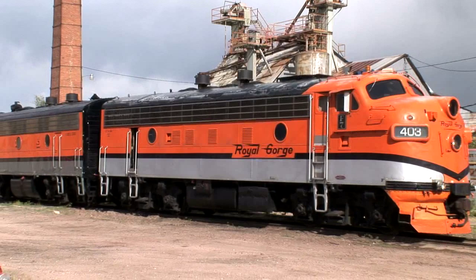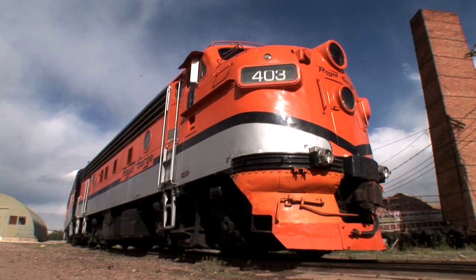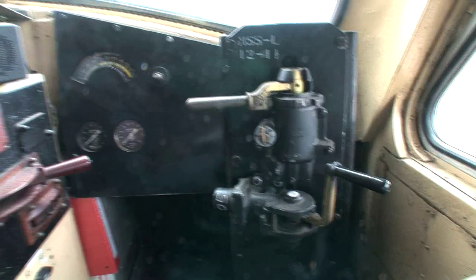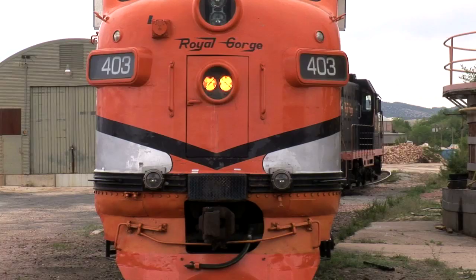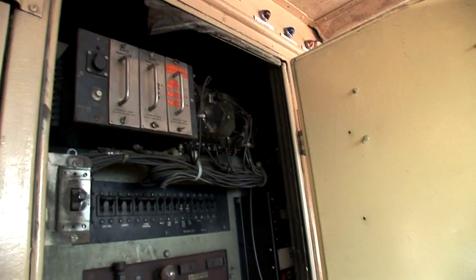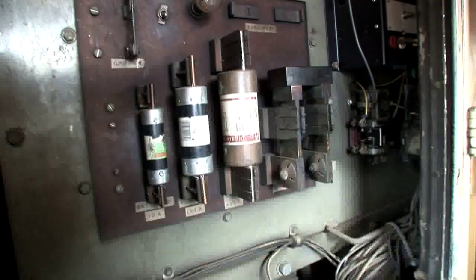We're on a F7A that was built in 1949. This locomotive runs on 600 volts DC, up to 2000 amps output. The engine is rated at 1500 horsepower. This is the control stand up here. You've got your amp gauge, air gauges for the brakes, your brake handle and brake levers, all your electrical control switches for the generator and lights, radio, and speedometer. This is the control cabinet, where you turn all your power on to operate the locomotive. It still operates — it's the original equipment from back in the 40s.